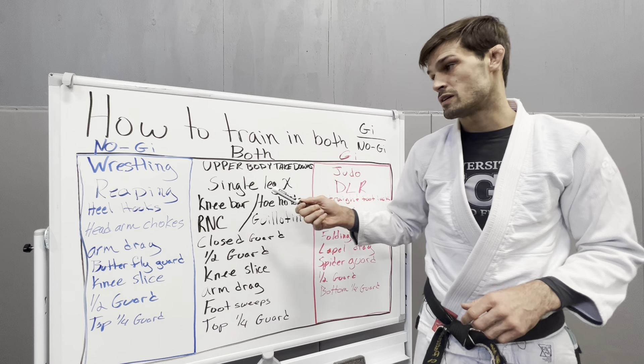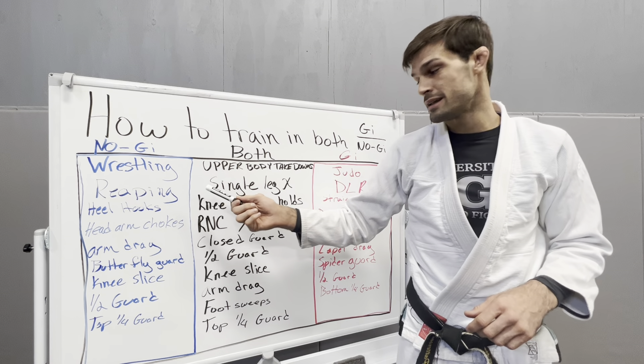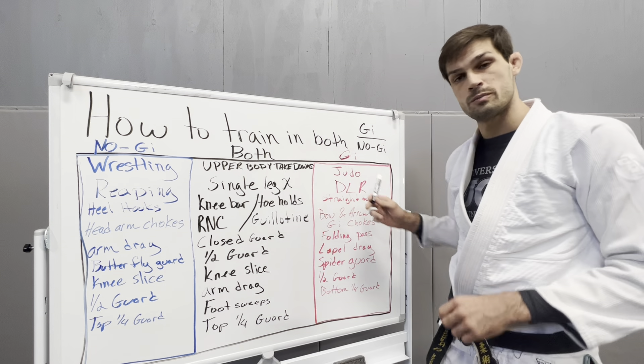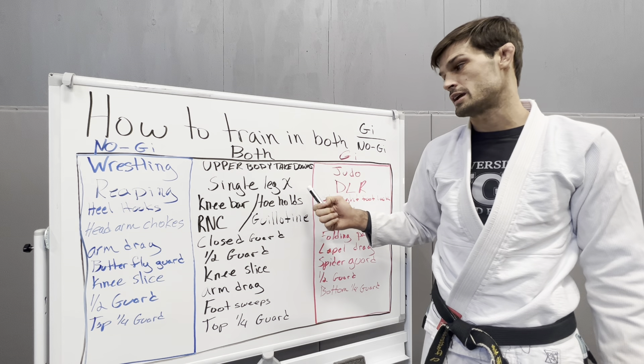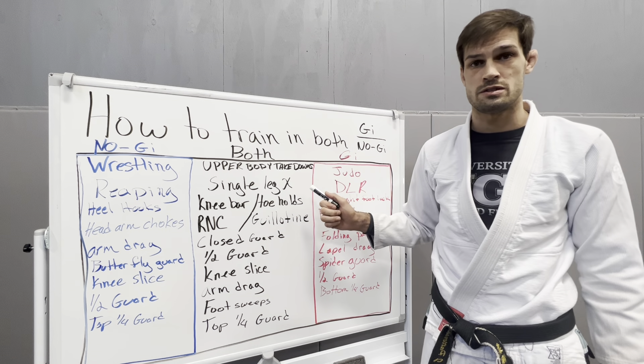Single leg X — that's almost reaping the knee, but not. You could work single leg X awesome in both Gi and Nogi. It's just a powerful guard. If you're not working single leg X, you're really not even doing Jiu-Jitsu yet.